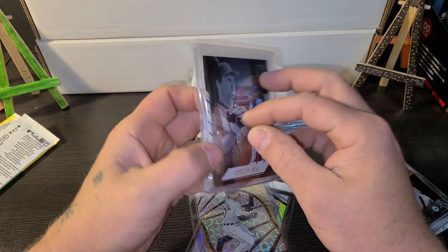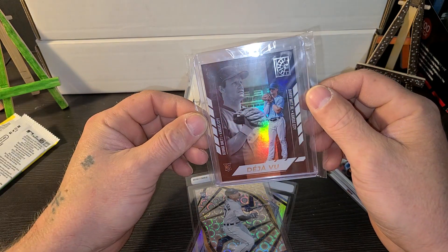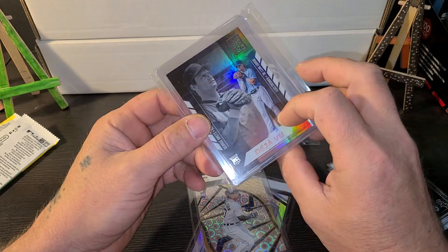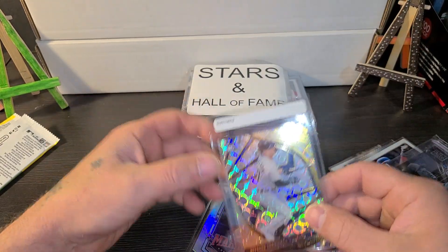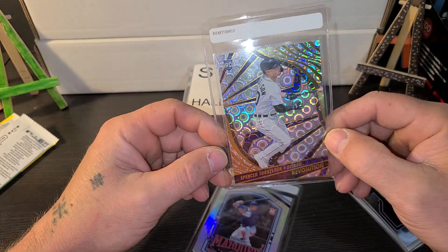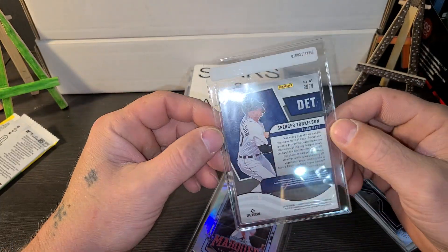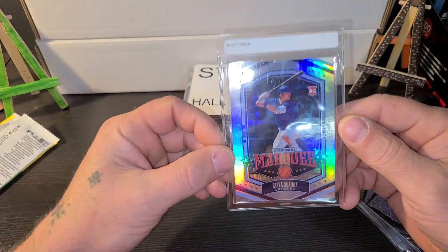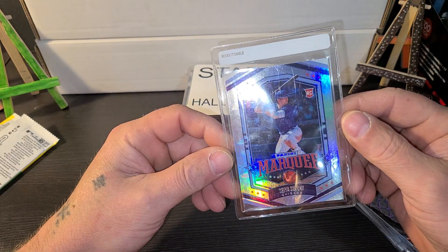And the top loaders: we got a Bobby Witt Deja Vu — George Brett on the left, Bobby Witt on the right — from Capstone. We got a Spencer Torkelson, some type of Mojo, the Groove Mojo Prism — very nice. And we have a Seiya Suzuki Panini Marquee.